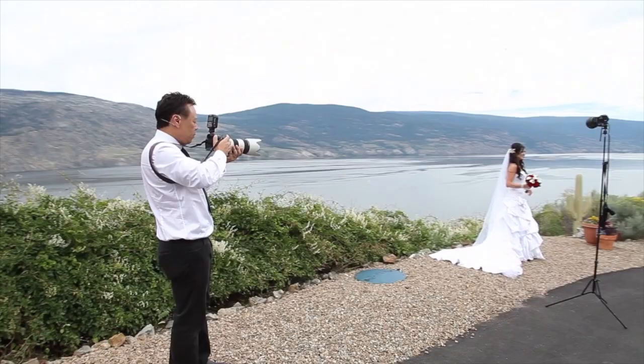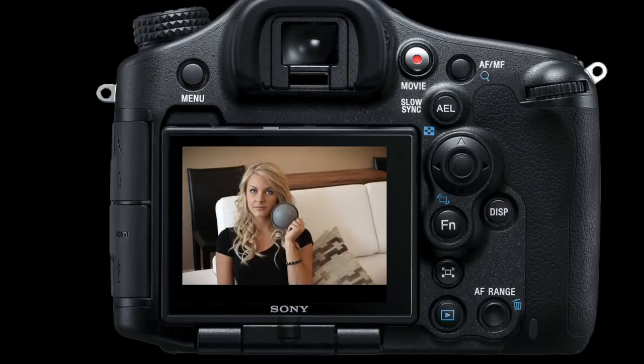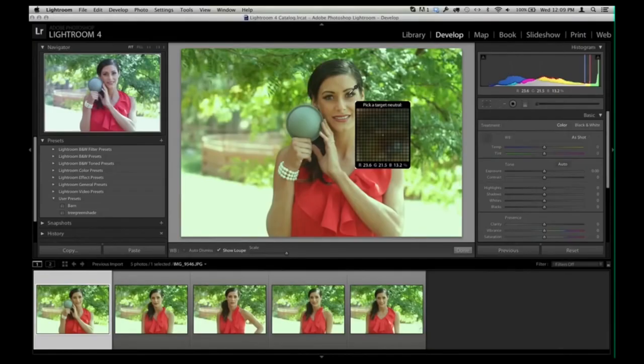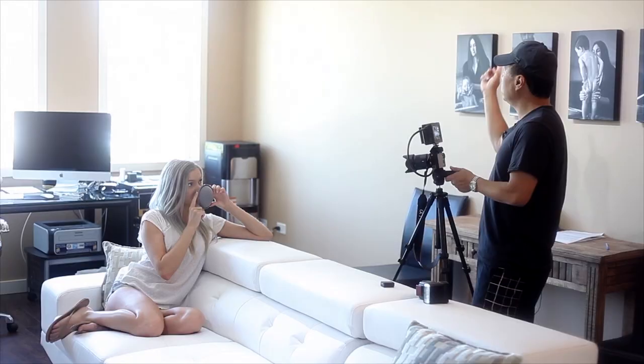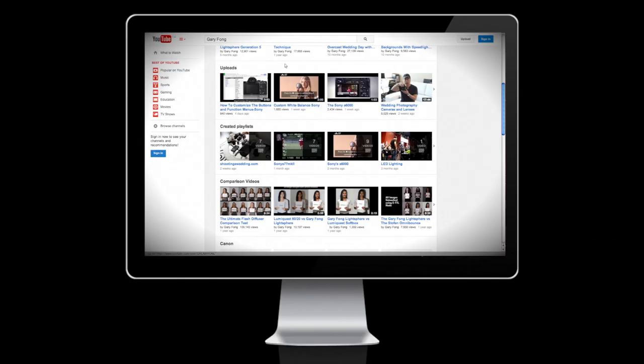The 18% color calibration gray dome guarantees spot-on accurate color by providing your camera with a perfect sample for custom white balancing. The dome shape ensures that light from all directions is calculated in the measurement of your subject.